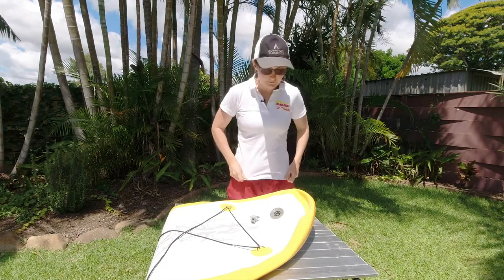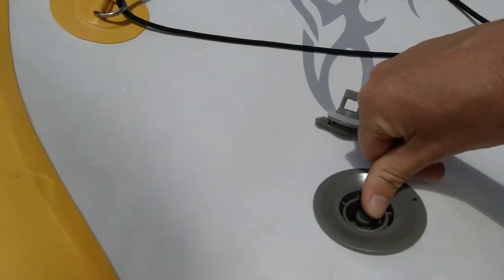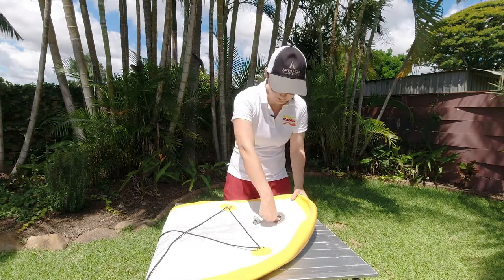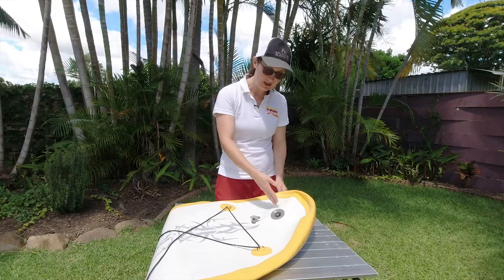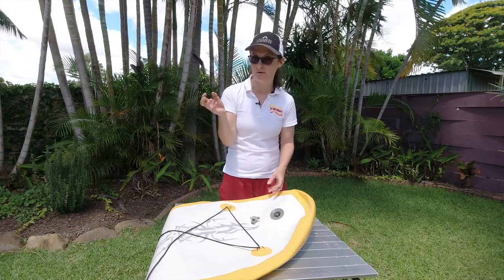Sometimes the valve adapter doesn't behave as it should. The deflate position is down — that's when you want air to come out of the chamber. And then up is the inflate position, which is when you want to put air in. That allows air to go into the kayak or into the chamber, and not out of the chamber.